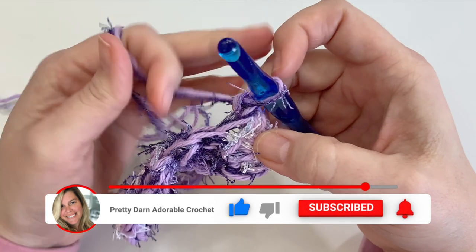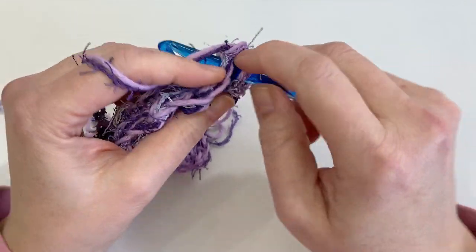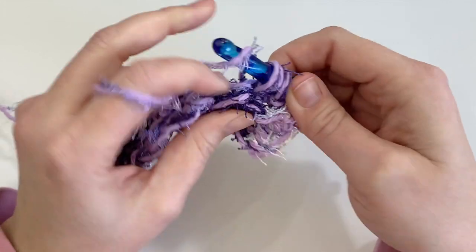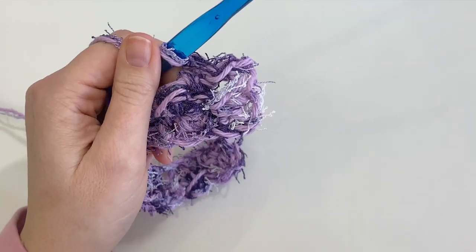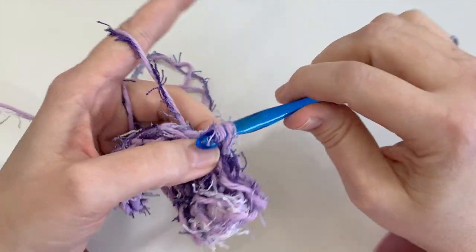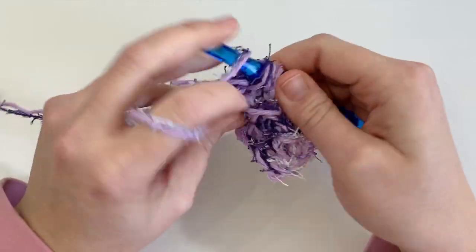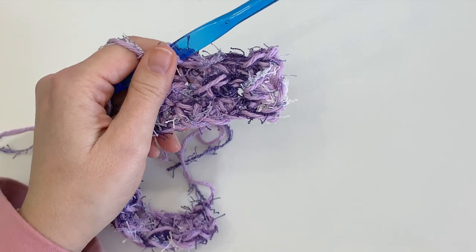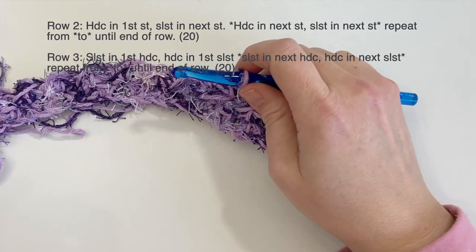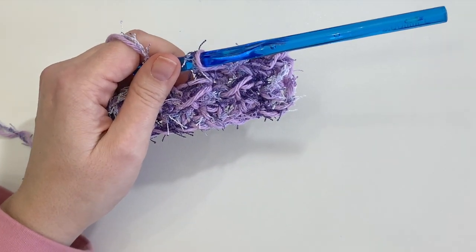Work the slip stitches into the half double crochets and half double crochets into the slip stitches — just work the stitches opposite to the row before. This is the pattern repeat. The most important thing so you don't lose track: if you end one row with a slip stitch, start the next row with a half double crochet, and vice versa. Work until 22 rows or until your dishcloth is a square.